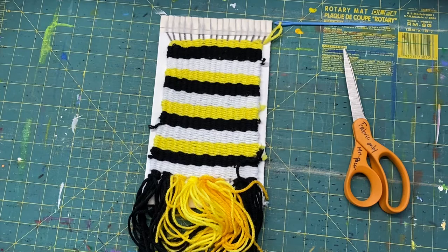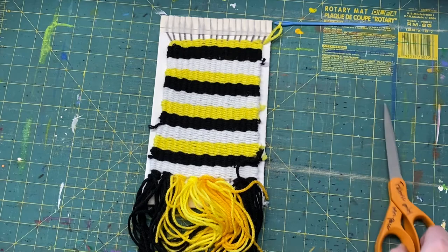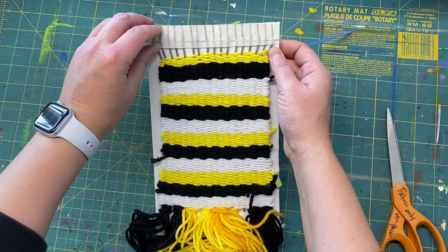Hey boys and girls, I want to show you how to take your weave off of your loom. This is good for fifth or sixth grade because everybody started the same way. I'm borrowing a student's loom — I appreciate you letting me do this.